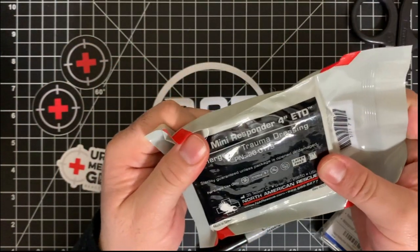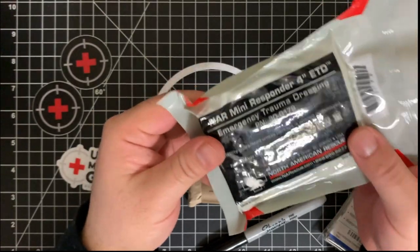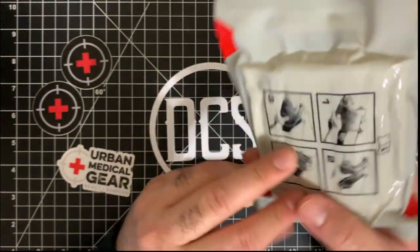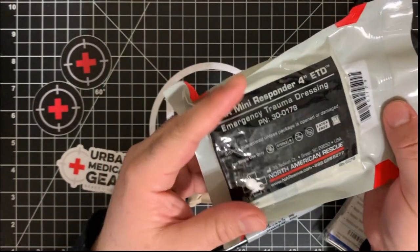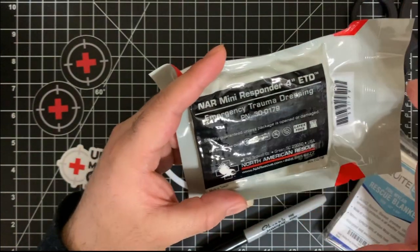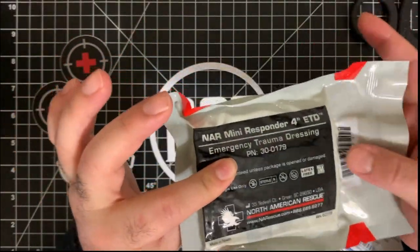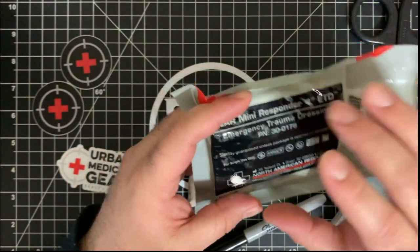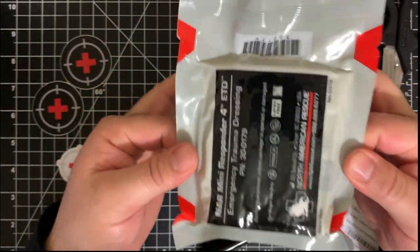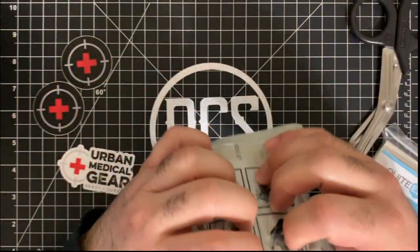This right here is the ETD Mini Responder, also from North American Rescue. You'll notice a lot of stuff comes from North American Rescue — they are a great resource. This one actually comes with directions to apply it. It's a four-inch ETD Mini Responder — a compact sterile pad with a compression bandage wrapped up in a shrink-wrapped small package. The sterile pad measures four by six inches, paired with an elastic bandage about 42 inches long, all sterilized from the factory.